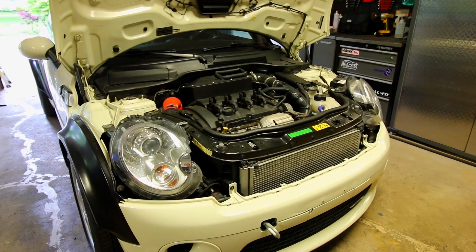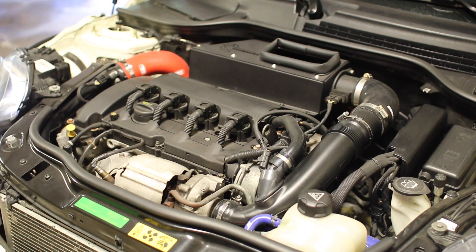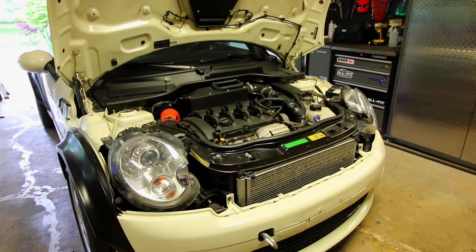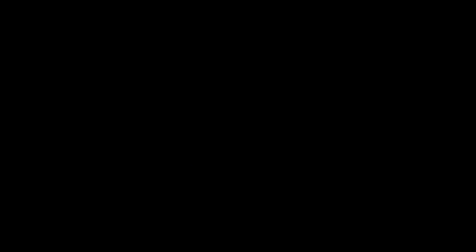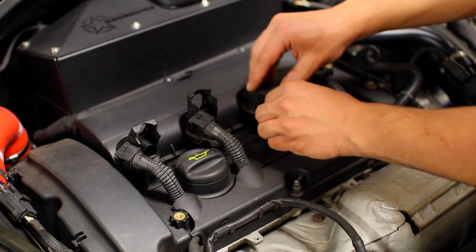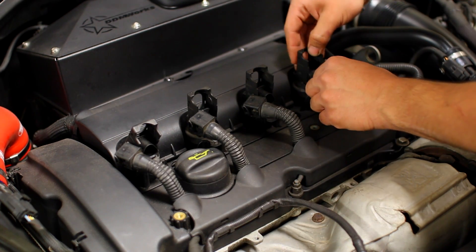To begin this procedure you need to get your car up to operating temperature. So I turned on my Mini Cooper for about 15 minutes, let it run and got the coolant up to operating temperature. Now at this point we can start disassembling what we need to take off the car so that we can use our engine compression tester. Next up we're going to disconnect each and every one of the leads going to our spark plugs because we need to remove each and every one of them.